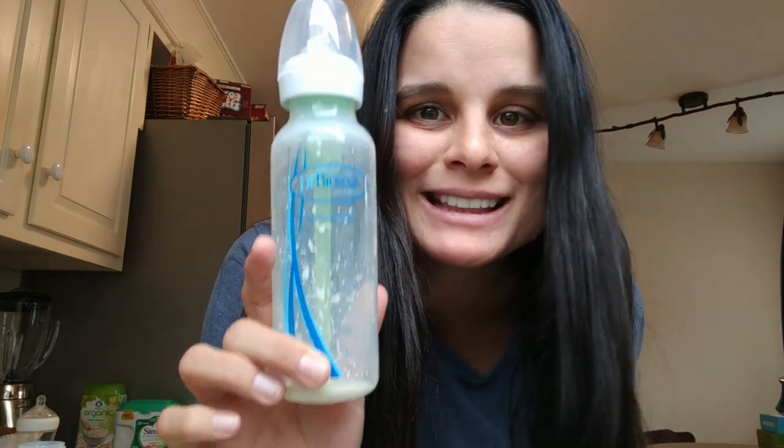Hey guys, welcome back! Today I want to show you how to clean Dr. Brown's bottles. These bottles are very good and very prevalent — we have tons of them — but they have a problem: they're very hard to clean, or so they say. I've actually found a really awesome, super easy and super effective way of cleaning these bottles and making them look like new.